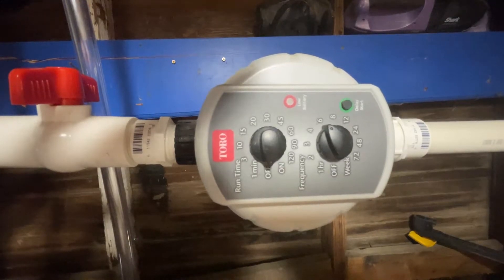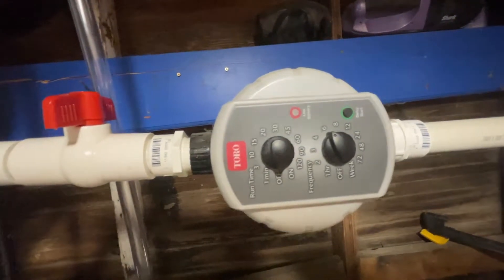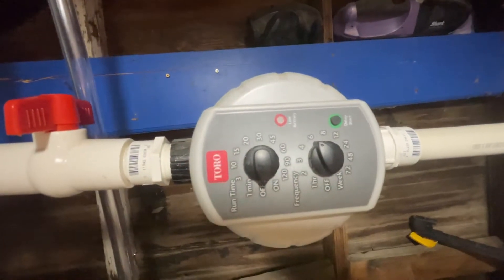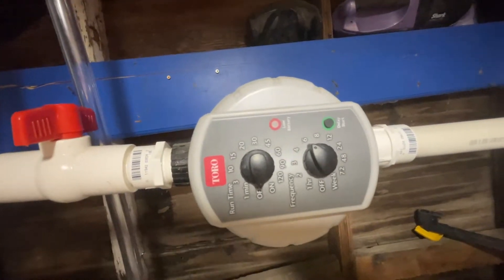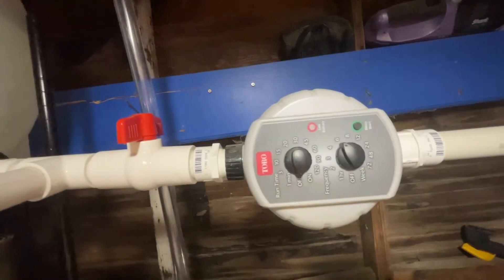This is a Toro timer — you can set the run time anywhere from one minute to 120 minutes. I typically water for 10 to 15 minutes at a time, and you can set it every two, three, four, six, eight, twelve, or 24 hours, or every two to three days. When it's really hot — 90-plus degrees — I'll do a 15-minute drip every 24 hours. It runs on just two double-A batteries, which I replace about once a year.